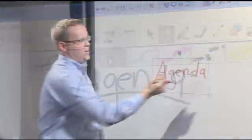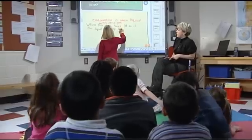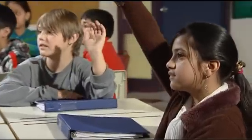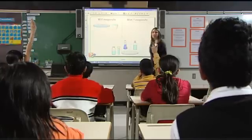When it comes to the SmartBoard interactive whiteboard, our first goal is to make it easy for teachers and for students. We're always looking for ways to help everyone get the most out of classroom technology. Now that I have the SmartBoard in the classroom, the students are way more involved in their own learning.